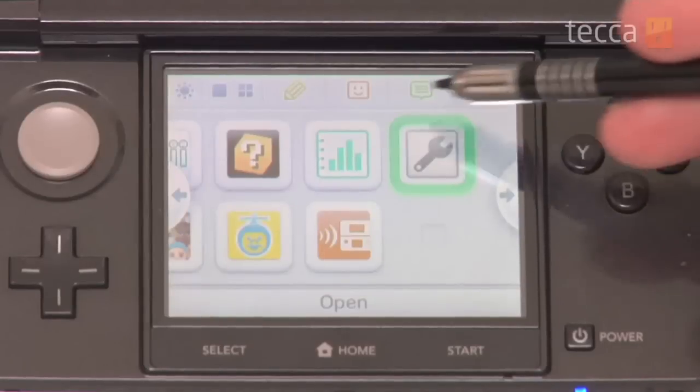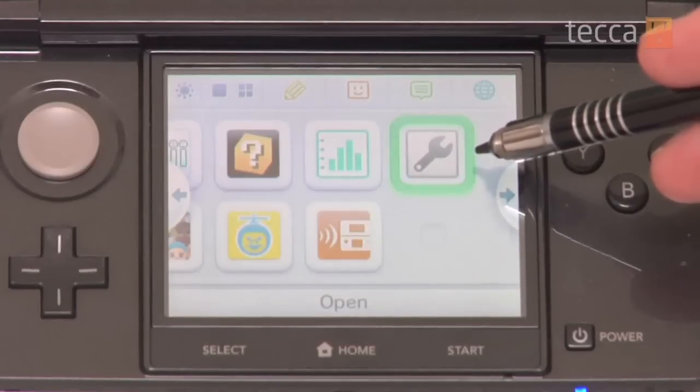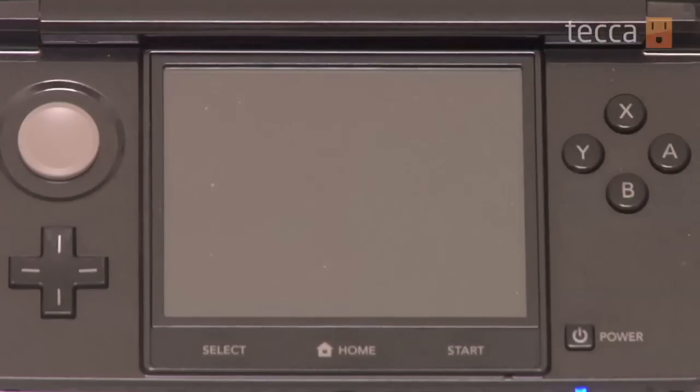So from our home screen, we want to go ahead and scroll over until we see the wrench button, which is for your system settings, and we're going to tap on that.